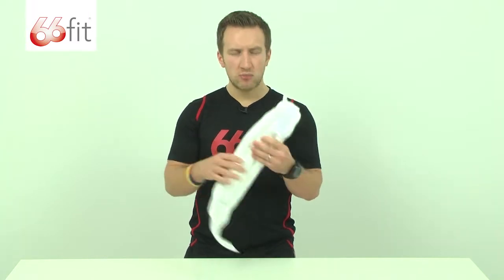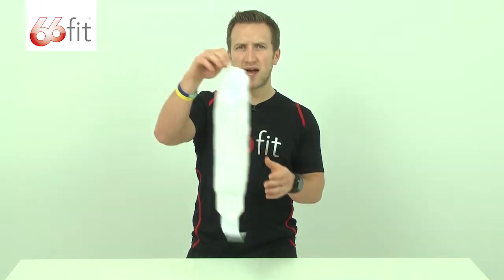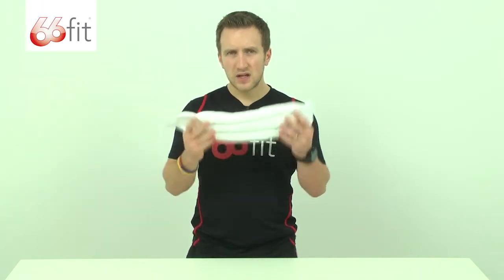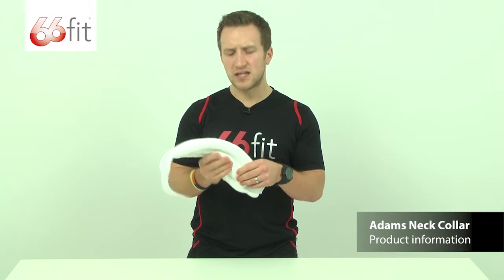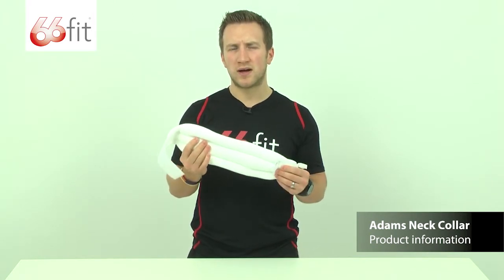The collar can be washed, but only hand washed. Once you've hand washed it, make sure you hang it up to dry and leave it out to air. This collar is a fantastic collar due to its lightweight nature and the moldable polystyrene beads inside, and that's what makes it one of the most successful and popular collars on the market.